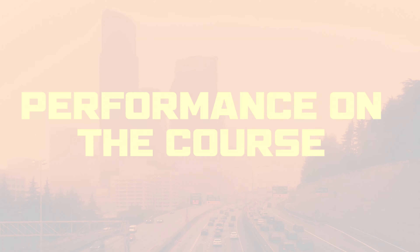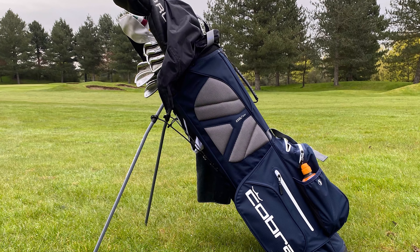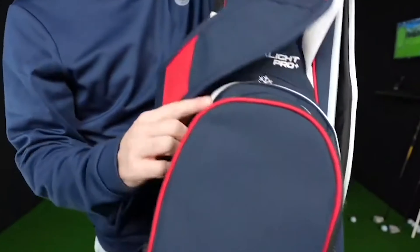Performance on the course: The Cobra Ultralight Cart Bag excels on the golf course. Its design aims to boost every golfer's game. Let's explore how it performs in real conditions.